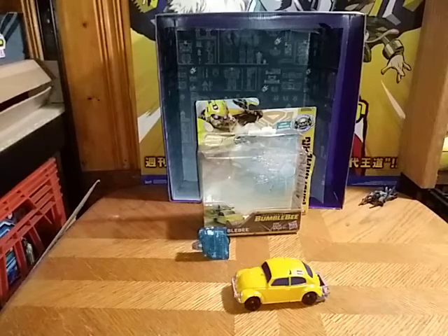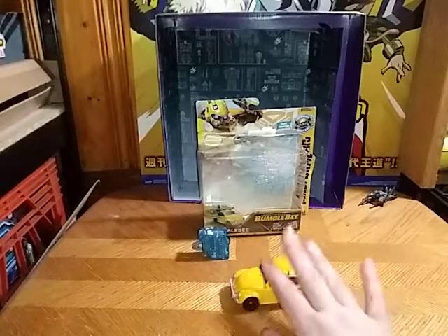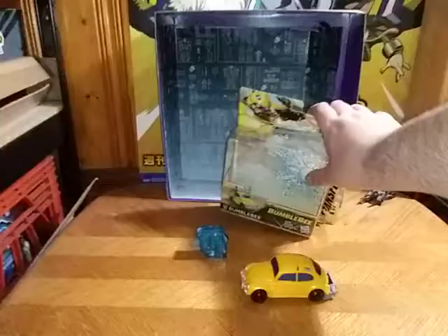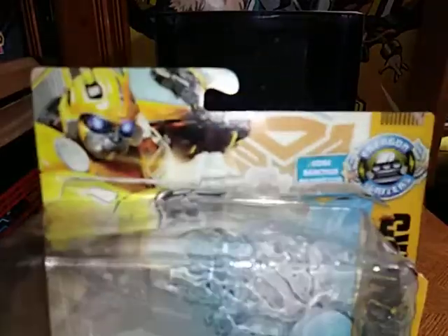Hey, what's up YouTube land, Eddie Hill here. Today we will be reviewing the Transformers Energon Igniter movie Bumblebee. First and foremost, a quick look at the package — in there we got an image of our Autobot, our favorite Autobot Bumblebee.